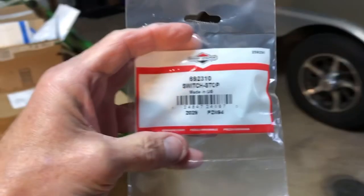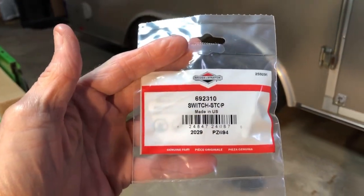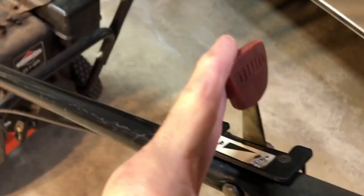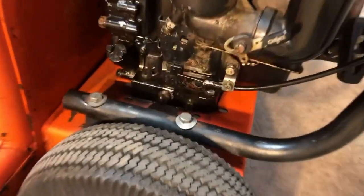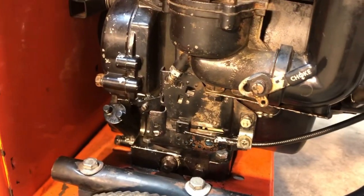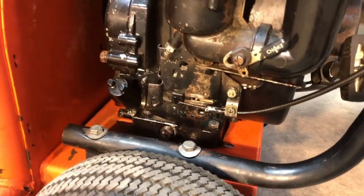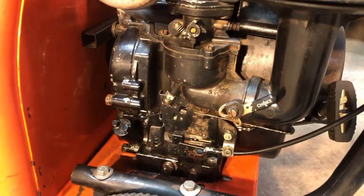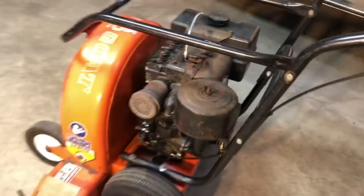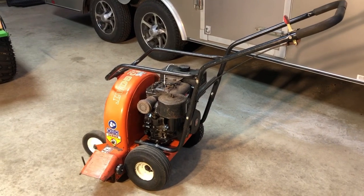After poking around, there are a couple of different models of that switch. I did finally get the right one — I've also got the wrong one. I'm going to snap that in today, and then when I run the throttle control to the stop position, it'll short the engine and shut it off. The wire's down there someplace. Not a big deal to put that in, and a couple of adjustments so the throttle works properly. A little more cleanup work to do, but I'm very happy with the machine.